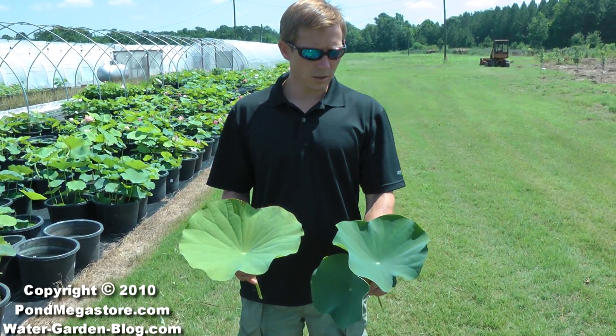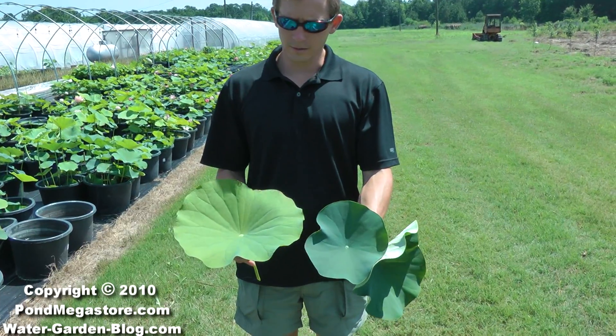And then you should be covered, and your leaves can look like this instead of like this.